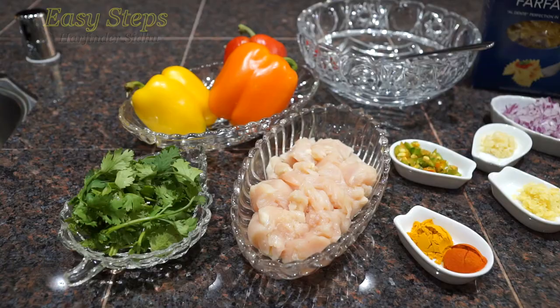Hello everyone, please welcome and join me at EasyStepsCooking. Today I'm going to share with you a quick and easy chicken pasta and I'm going to use farfalle — it's very tasty and very delicious. Without wasting any time, let's start it.